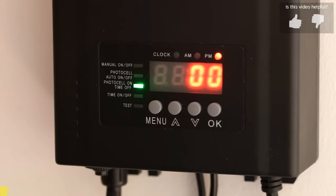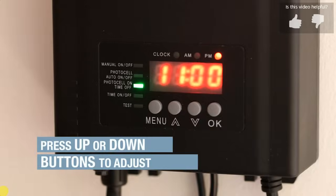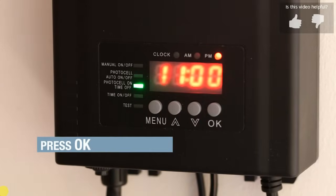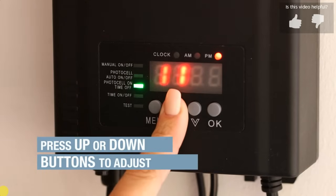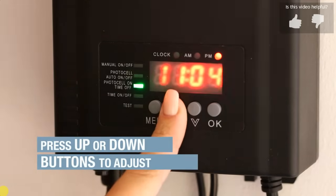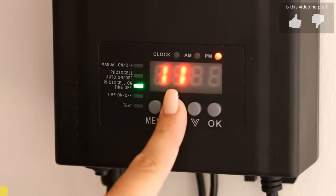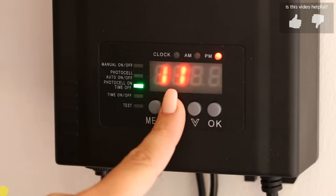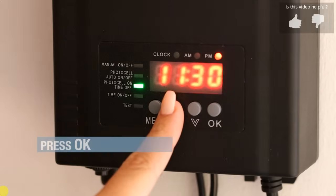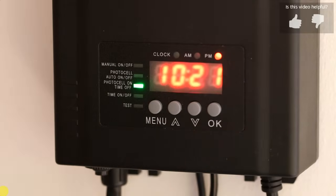The hour position will flash. Press the up/down button to select 11. Press OK. Now the minute position will flash. Press the up/down button to select 30. Press OK. The current time is now displayed and the photocell on/time off mode is now set.